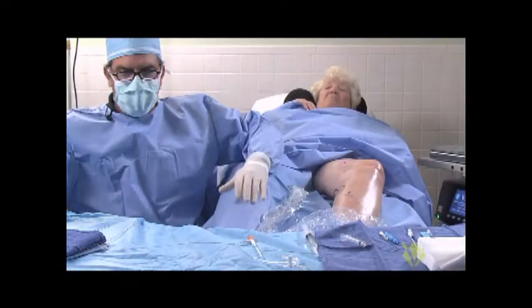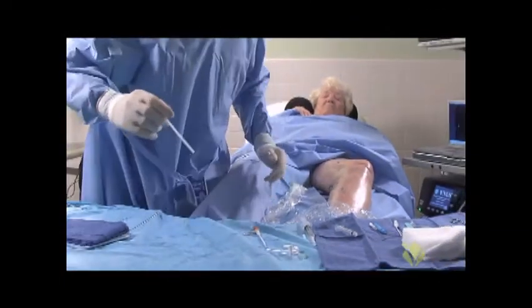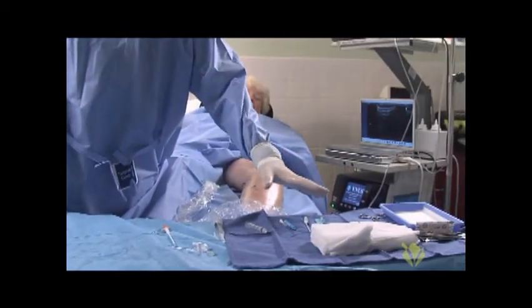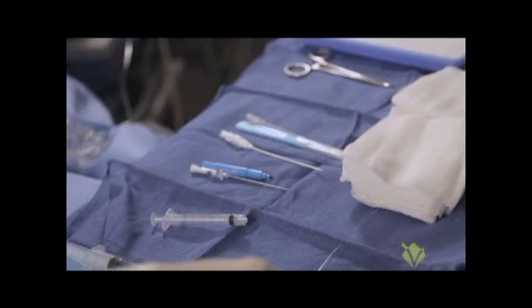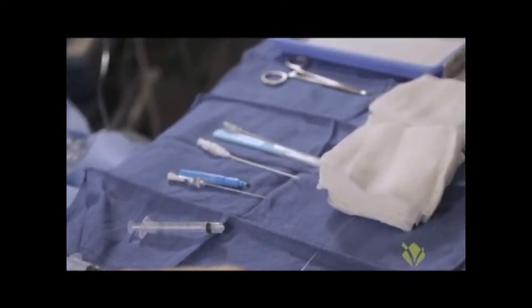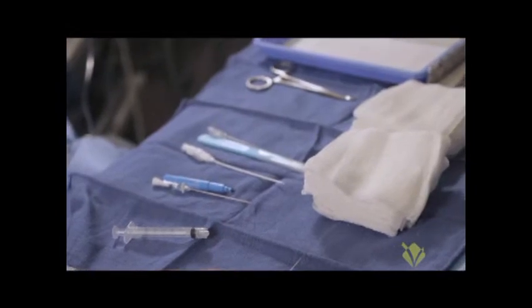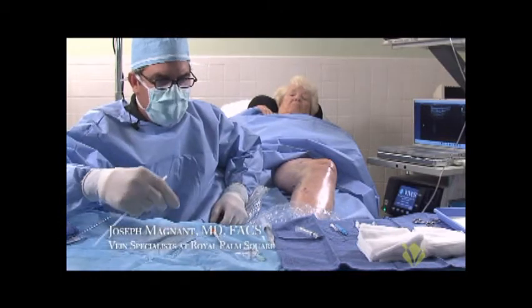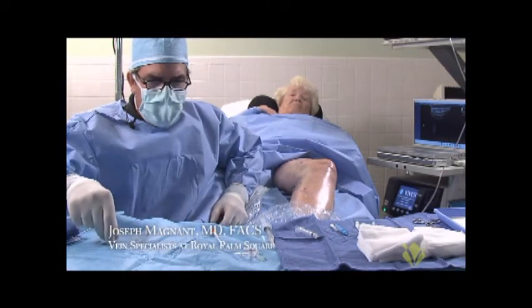This is our basic setup for an endo-venous closure case, whether it's laser or radio frequency. We have a single pack that we've developed that has all the necessary items, but no fat. The basic 4x4s, micropuncture wires — we actually have two kits on the table just to show you the difference.